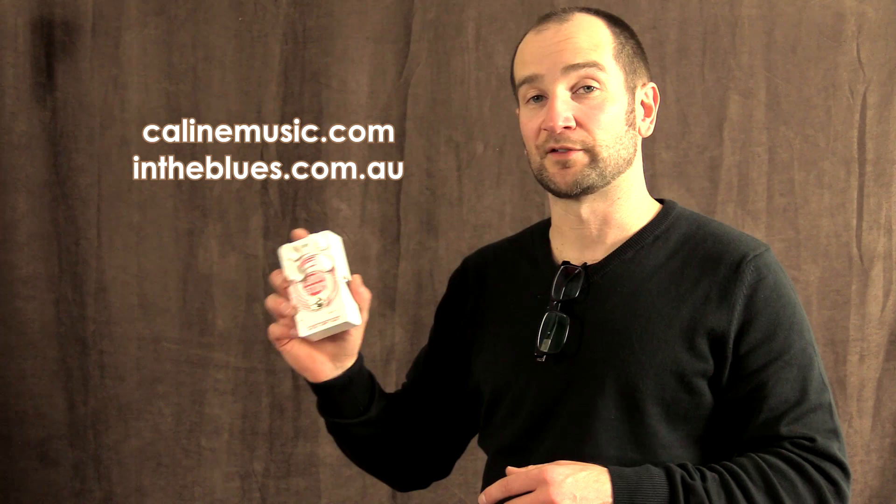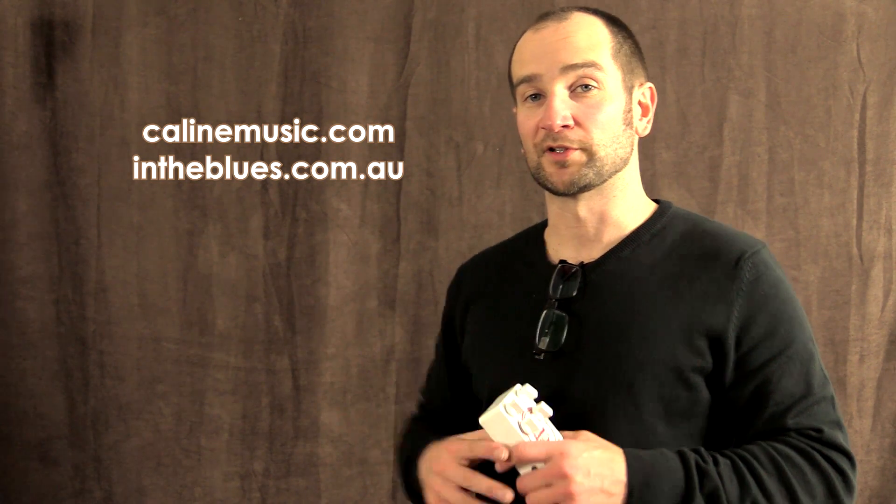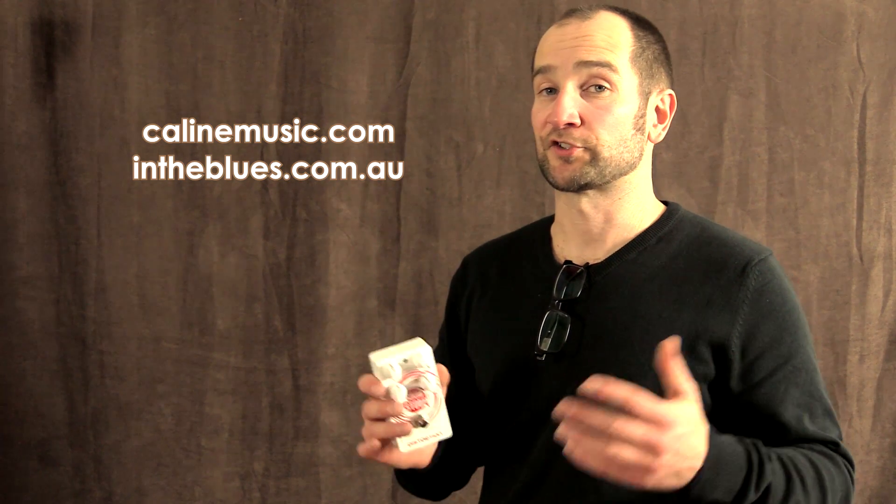A huge thanks to Kaelin for sending this out — I absolutely appreciate this. If you want to find out more about Kaelin, all the links will be in the description below. You can also check out the tone shop at intheblues.com.au.